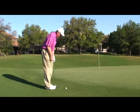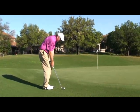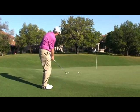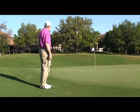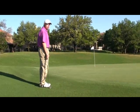My stance isn't very wide. My hands are forward. My weight's forward. And I'm going to make a little bit of a putting motion back and through, in an effort to get the ball to chip over when I don't want to putt through, and roll down towards the hole.